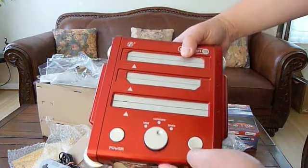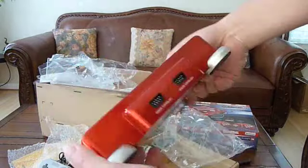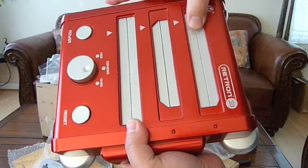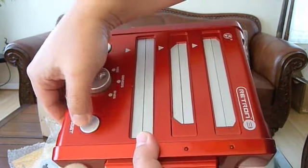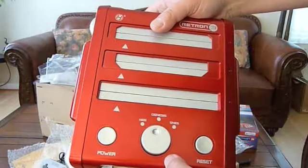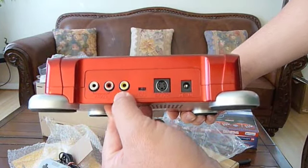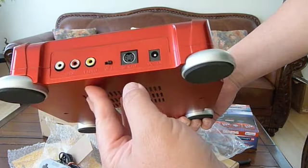Here is the system. It is red in color, pretty neat looking, and it is very light. The doors on the cartridge slots are pretty springy and it looks like it is well made. The knobs feel pretty good. The buttons are kind of cheap-ish feeling, but as long as it works, I don't care. In the back, you get the AV composite connection and the S-video connection.